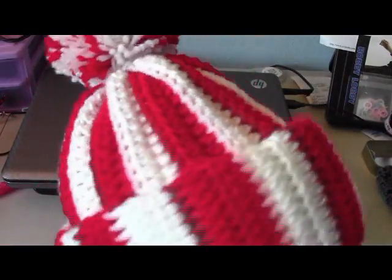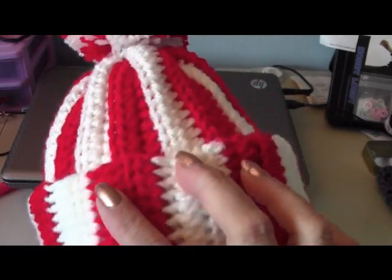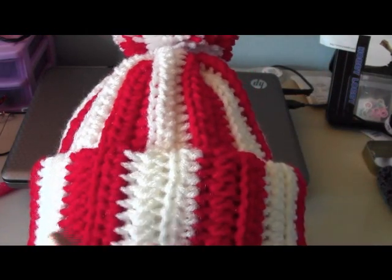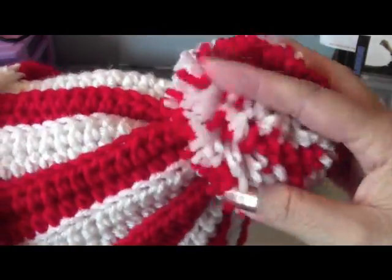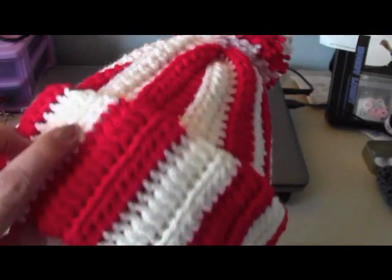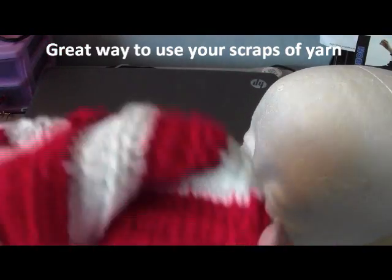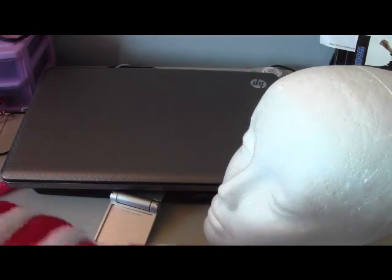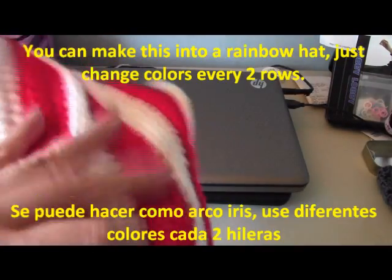You could have it a rainbow beanie — just change colors every two rows. I put a pom-pom here at the bottom. You can wear it this way; it's very warm, keeps your head warm. It's double folded right now, so I unfolded it like this. You could also wear it with just a small fold or with no fold at all, and it would be like a big flouchy, kind of Christmasy hat.